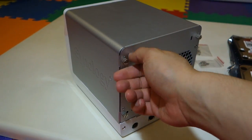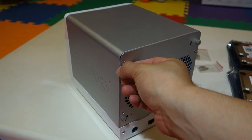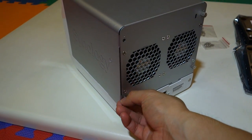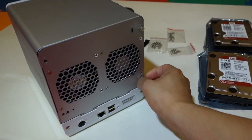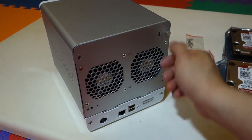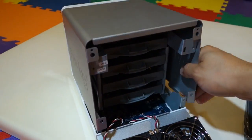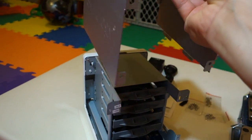To open the Synology, just unscrew the four screws on the back. You can use a flat head screwdriver if you want. This top piece just comes right off.